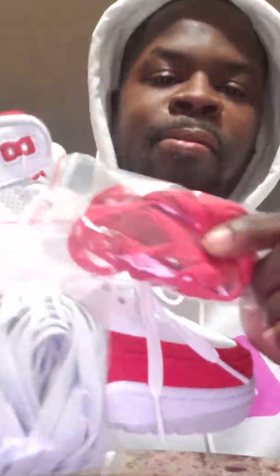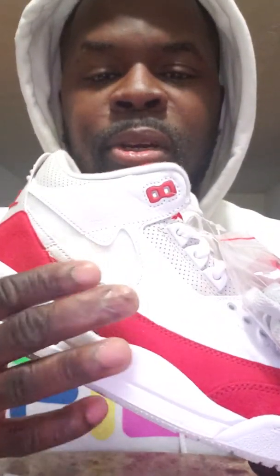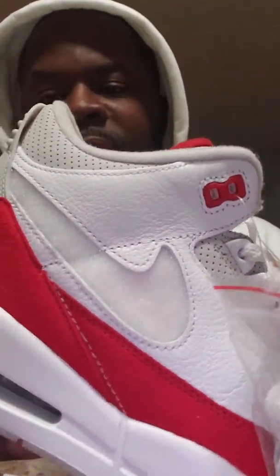They didn't come rolled up — they just came tossed in the box, you know what I'm talking about. Some people thought that this suede would be like the same velcro material where you could have checks all over the shoe, but that's not the case.